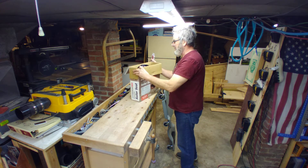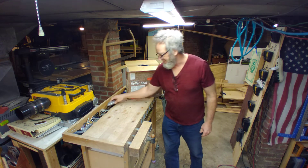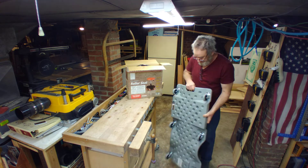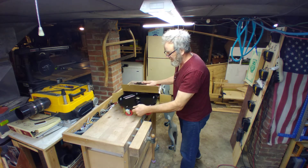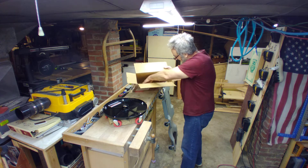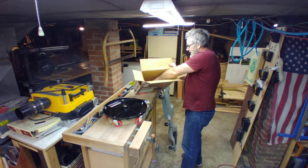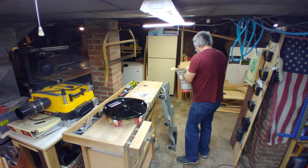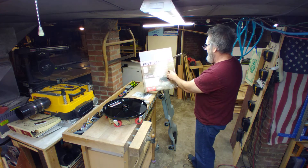The very first thing I'm happy about is that I don't have to put the wheels on — the wheels are already on there, unlike the creeper where you had to put the wheels on. Wasn't hard to do, but still. All right, let's pull it out of the box. Look at that. Here are the instructions.